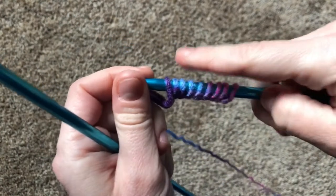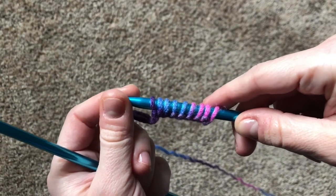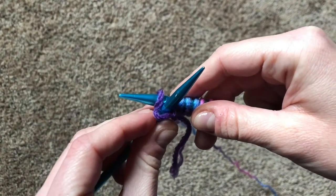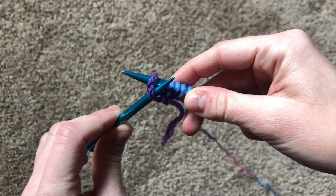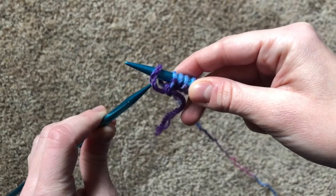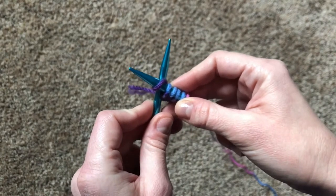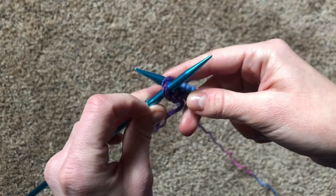We have our needles and our cast-on stitches. The first part of the rhyme is: in through the side door. You're going to take the needle and slide it in through the side of that first stitch — not through the front, like we learned for knitting. We're mixing it up and going in through the side. You'll notice that the needles are crossed in the front. When you're knitting, the needles cross in the back, but because purling is the exact opposite, we're going in through and crossing at the front.